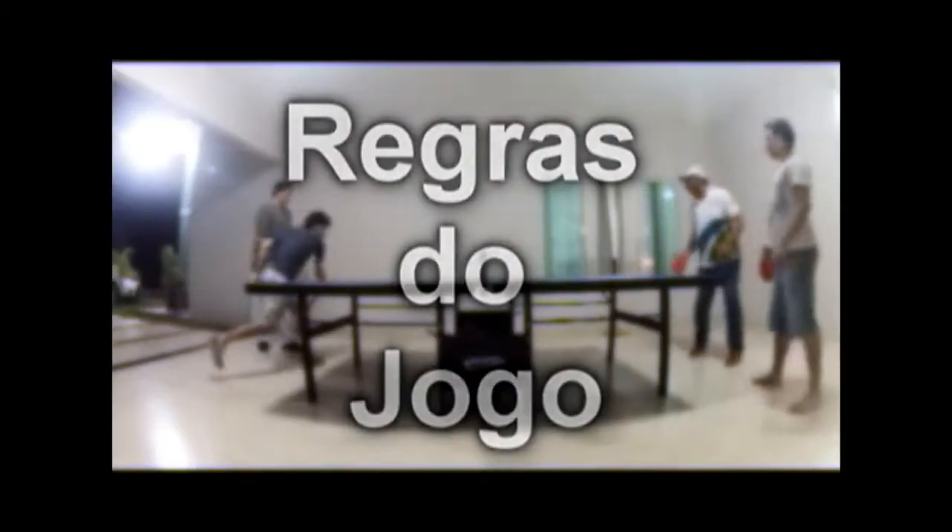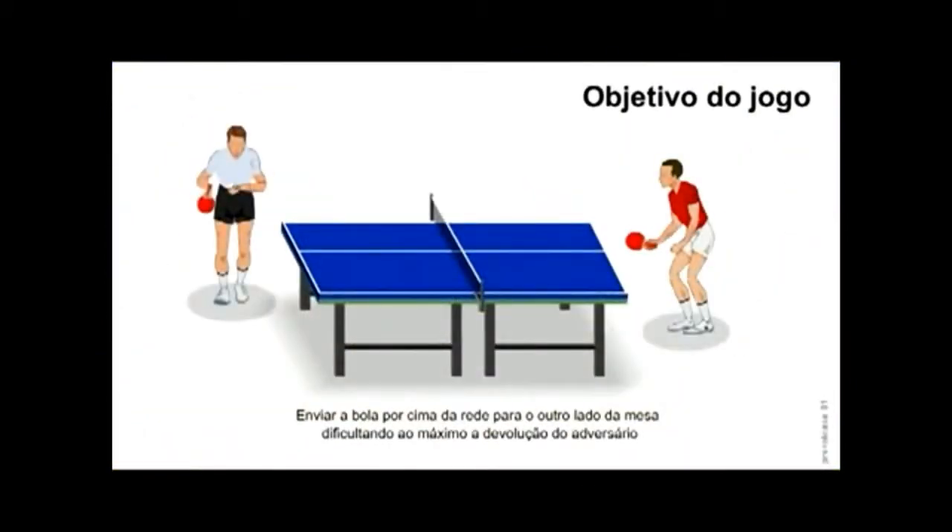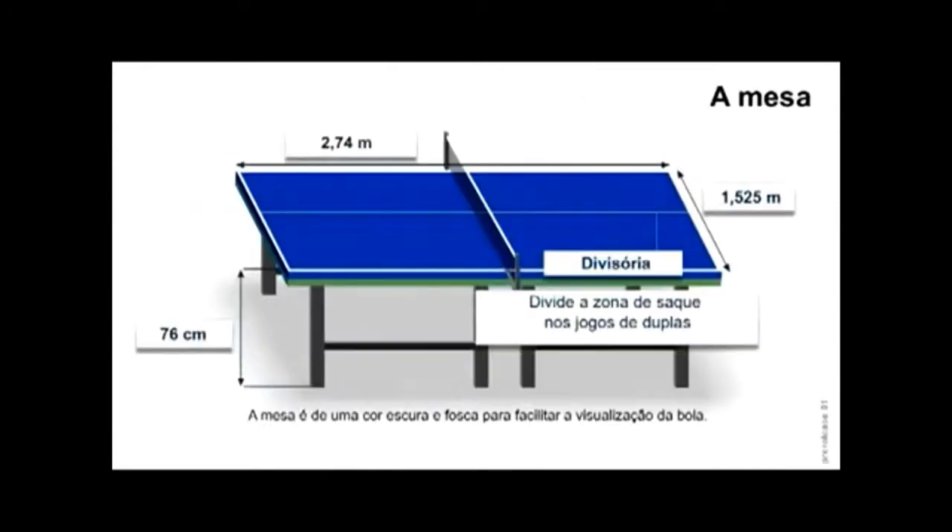Então a regra do tênis de mesa, o objetivo do jogo. O objetivo do jogo é enviar a bola por cima da rede para o outro lado da mesa, dificultando ao máximo a devolução do adversário. A mesa é de uma cor escura e fosca para facilitar a visualização da bola.